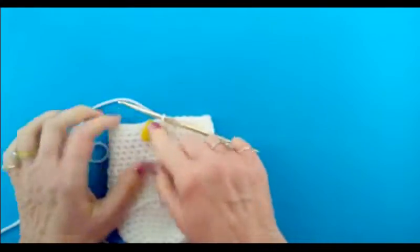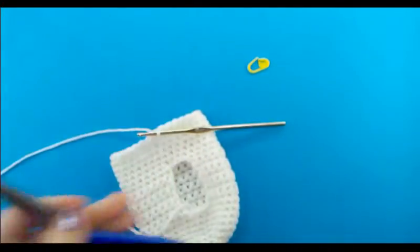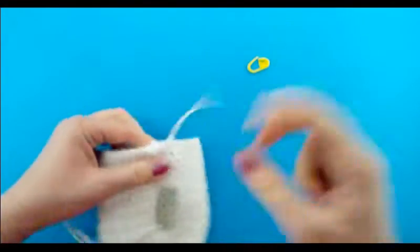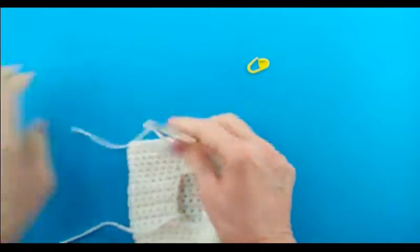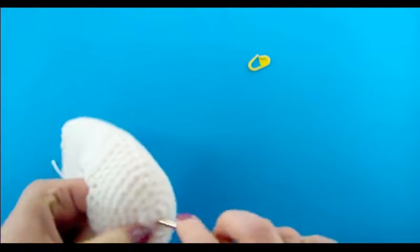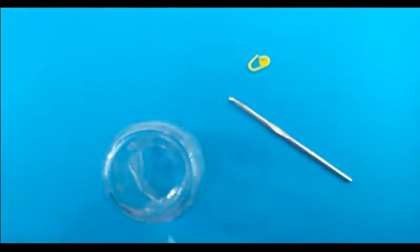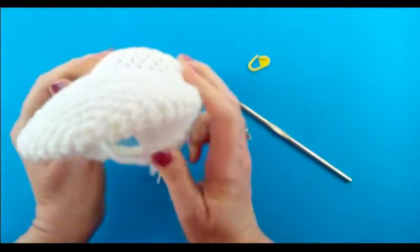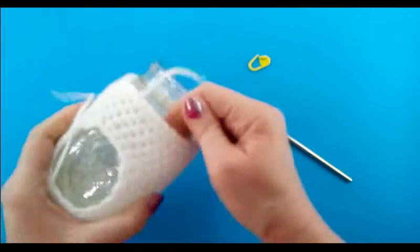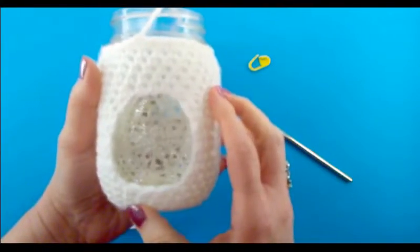I just finished the slip stitches. Take the stitch marker out, cut the yarn, and fasten off — insert your hook into that next stitch and pull it through to fasten off. I just need to weave these two tails in. Before I weave them in, let me show you how it looks — fit it back over the mason jar. After doing the slip stitches it still fits, which means I didn't do my slip stitches too tightly. There you have your little peekaboo window — when you give away your homemade goodies you have a little peekaboo window where they can sneak a peek of what's inside.